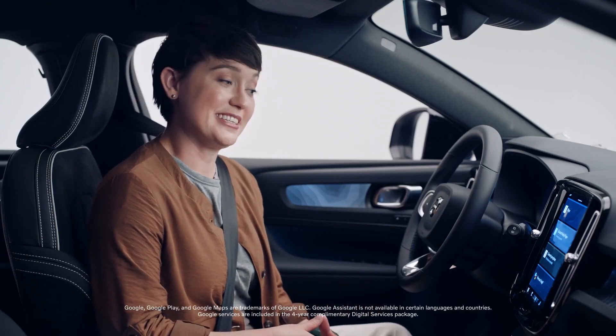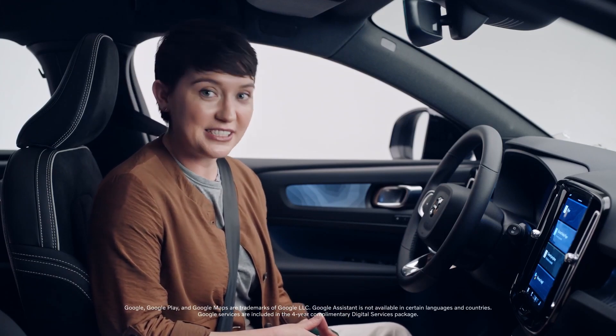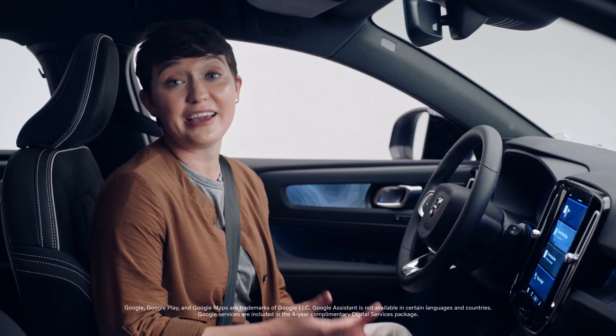And so is Google. The C40 Recharge has Google built in. Google Assistant, Google Maps, and Google Play are seamlessly integrated for a uniquely helpful and connected driving experience. Just say, hey Google, to get started.